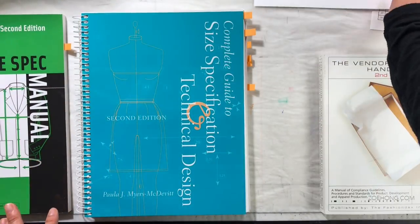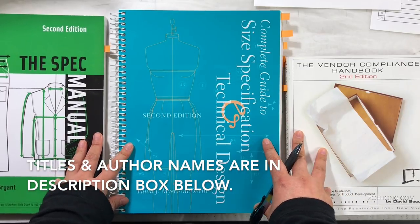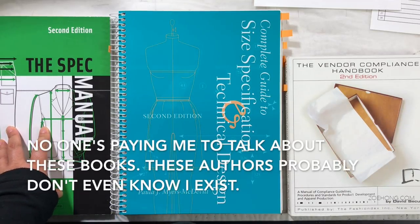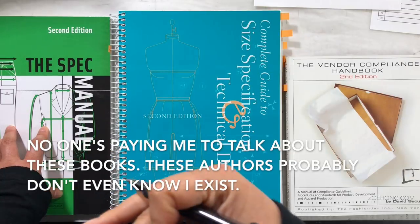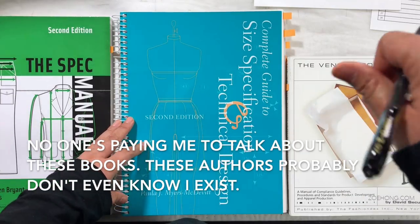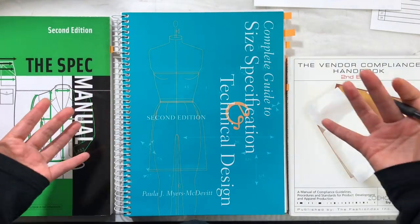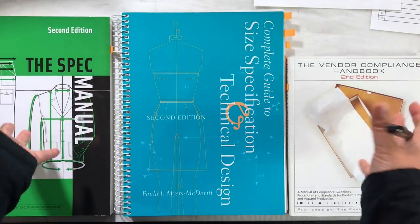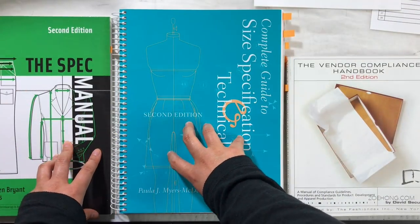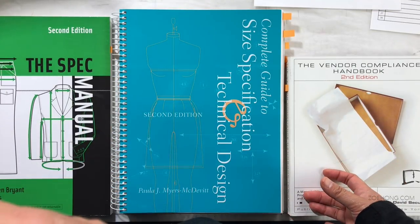I want to show you a few books that will help you measure things. A disclaimer: I have not used any of these three books to help me spec measurements. I got an assistant designer job straight out of college, and part of my job was to measure garments — I just learned on the job. I've had these books for a few years, so more updated editions may exist. They're all second editions. I read through them to get a handle on what they're about.